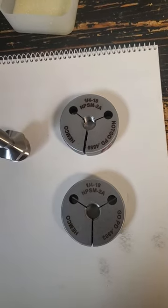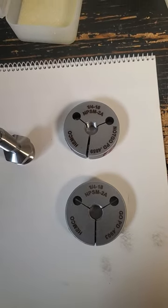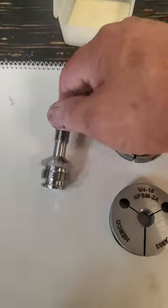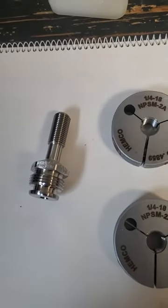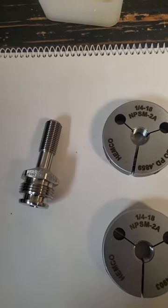The go gauge must thread completely over the thread, and I will demonstrate by gauging this particular fitting which has the MPSM thread on it.